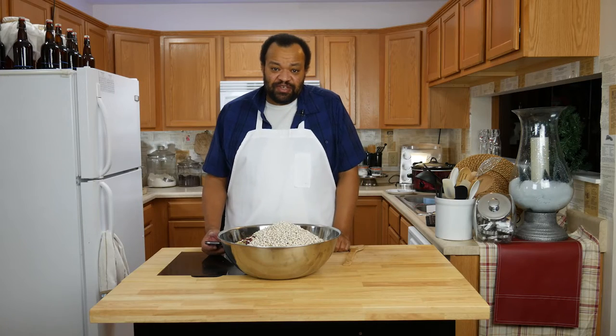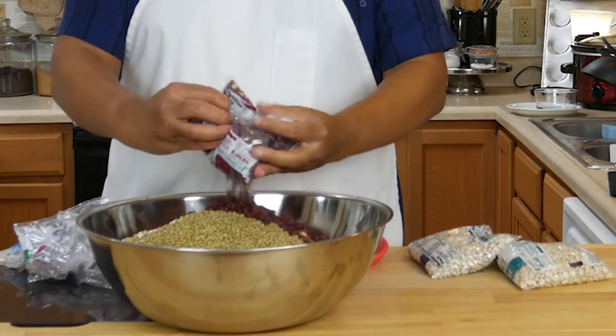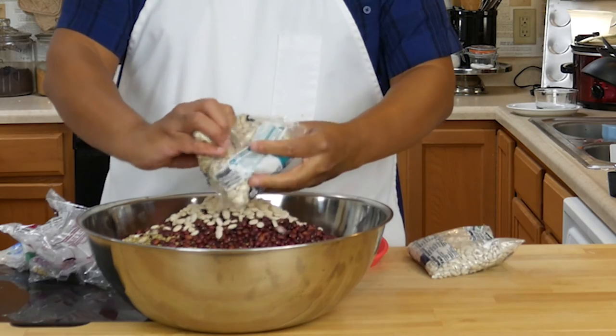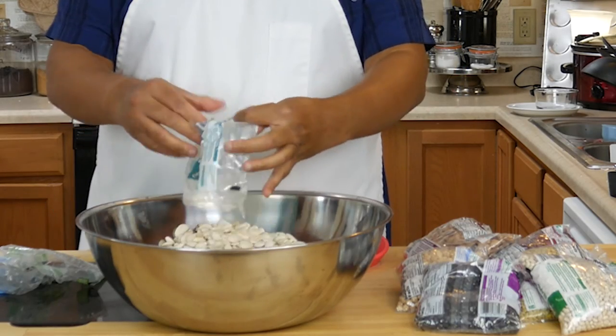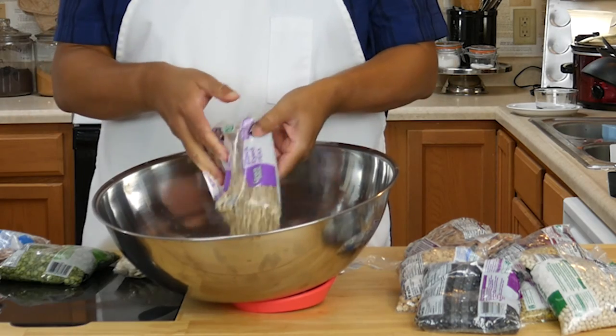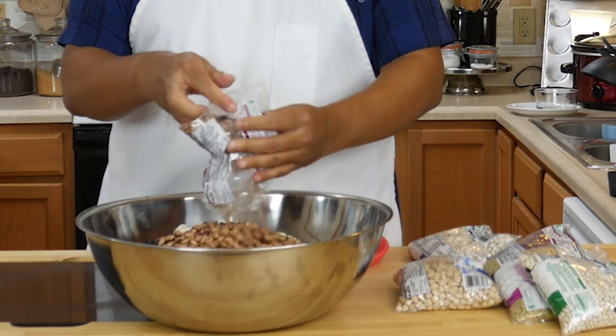Are you ready? Our 15 bean soup has the following beans in it: black beans, red beans, kidney beans, navy beans, great northern beans, baby lima beans, large lima beans, pinto beans, green split peas, yellow split peas, black-eyed peas, red lentils, green lentils, brown lentils, and cranberry beans.